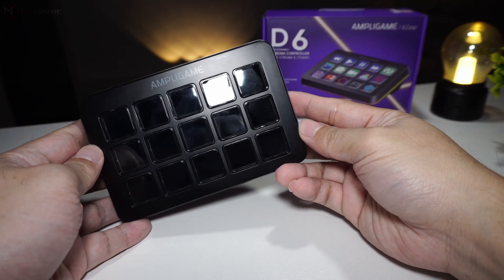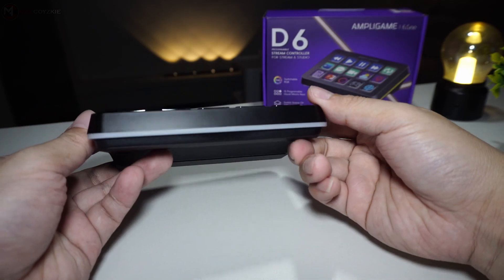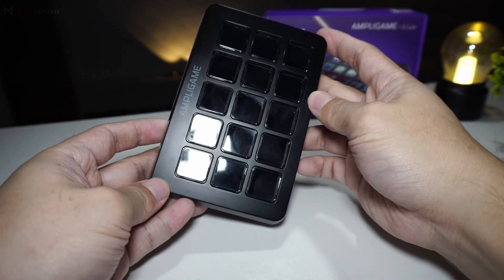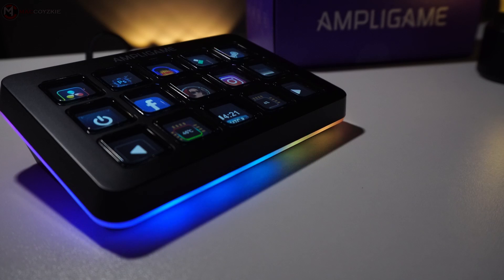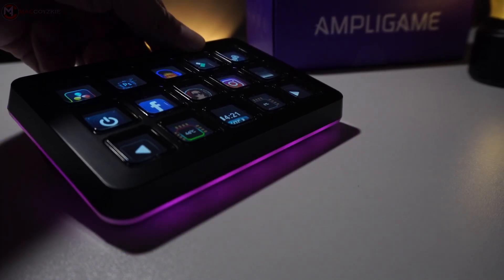The smooth plastic surface of the D6 tends to attract fingerprints easily, which can be frustrating — at least for the black version. Even after light use, you'll notice smudges all over the body, requiring frequent cleaning to maintain its sleek appearance.